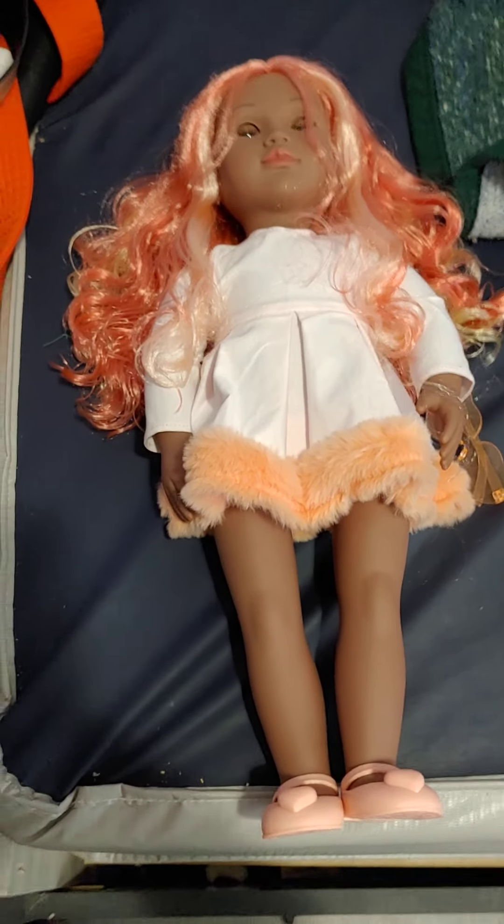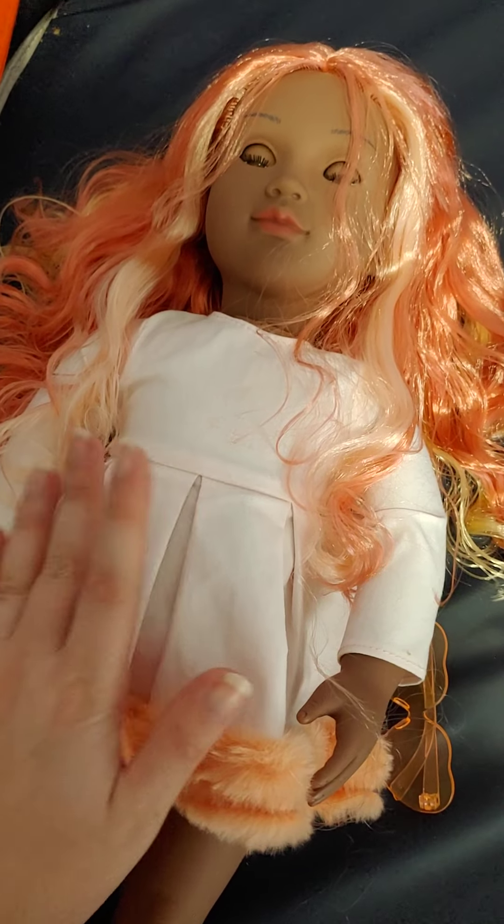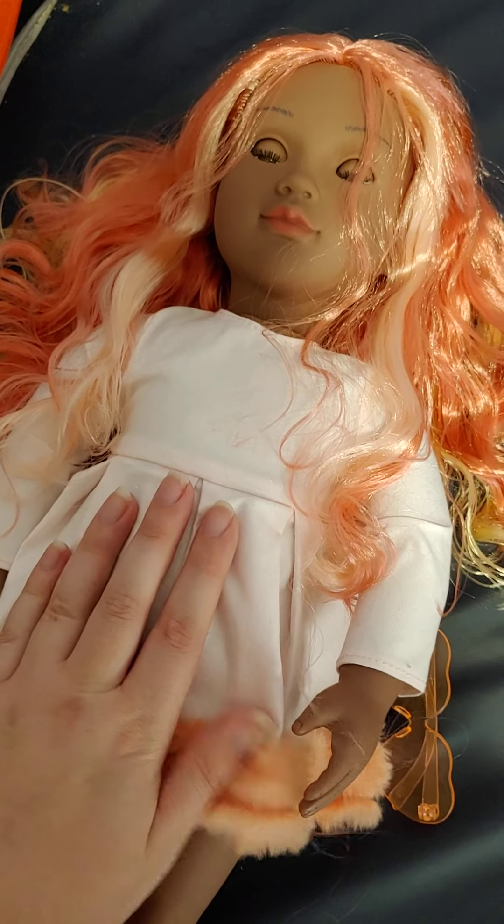Hello everybody. So we have a new doll here today. This is Maribel. This is one of the new R-Generation dolls.